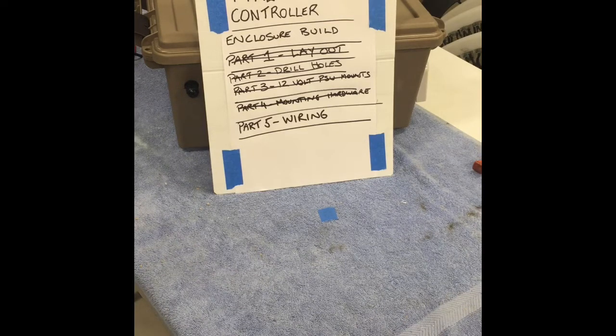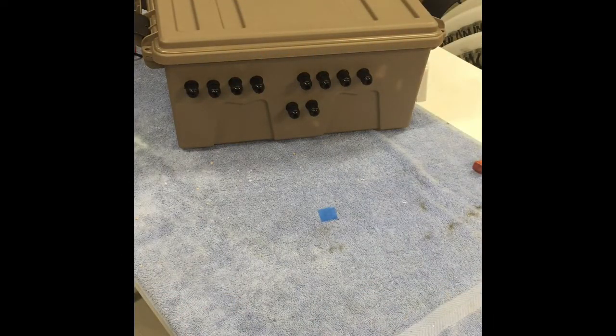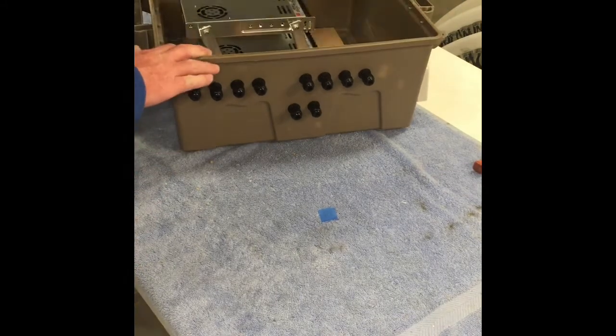G'day guys, we're into part 5 of our pixel controller enclosure build. We're up to the wiring section, so we're just going to do a quick video of connecting the power supplies up to our differential boards. It's all pretty straightforward — I know everyone's seen it all before, but I thought I'd film it anyway.